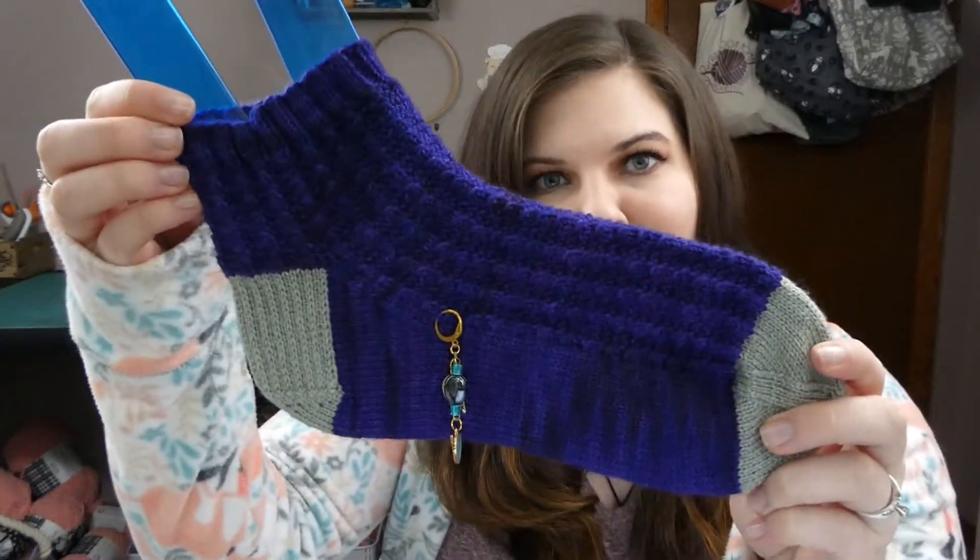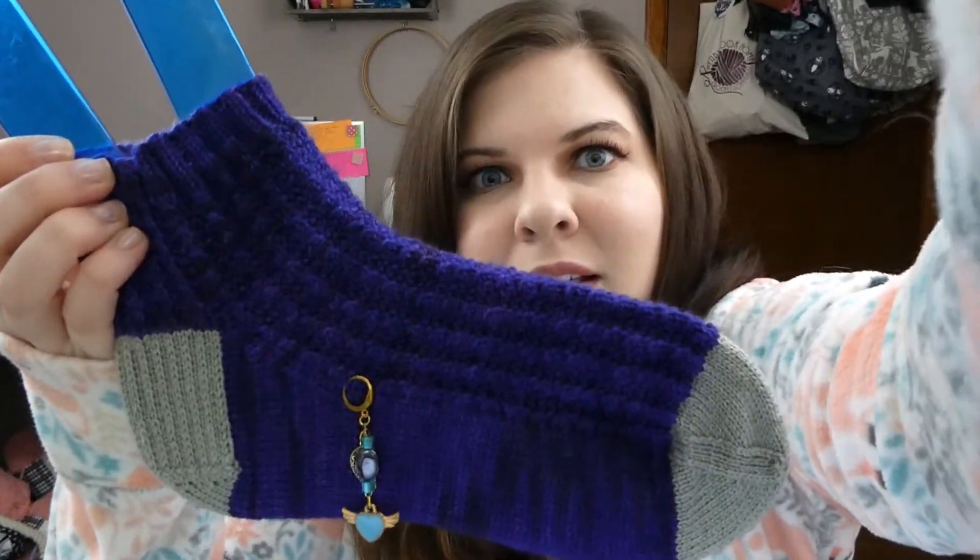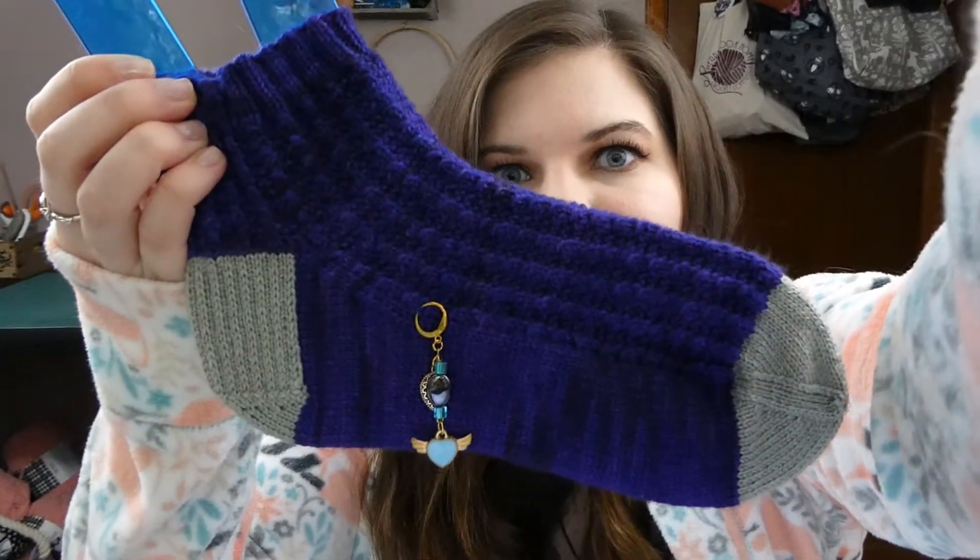Now that I've shared that on the podcast and have pictures and stuff, I can go ahead and get this all packaged up to go to its new owner. Next up I have a half object, which is Ben's Rhinebeck Rumi Sock.